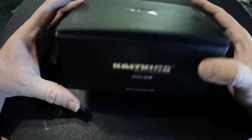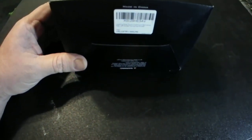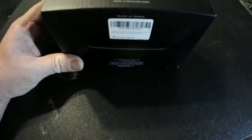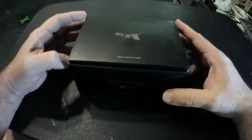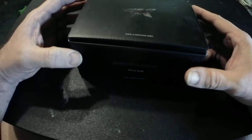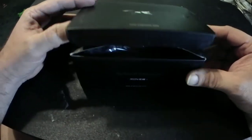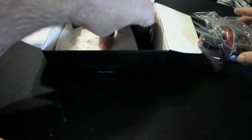Here we go again — here for a second video, another box opening. This time it's a Kiss King Rover 60. Really anxious for this one; it's supposed to be very similar to the old Abu Garcia's.